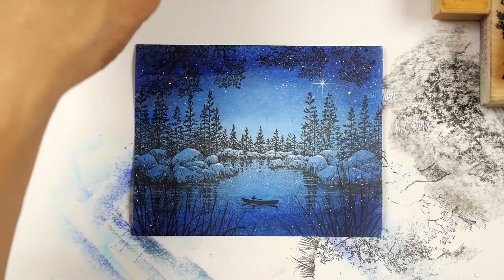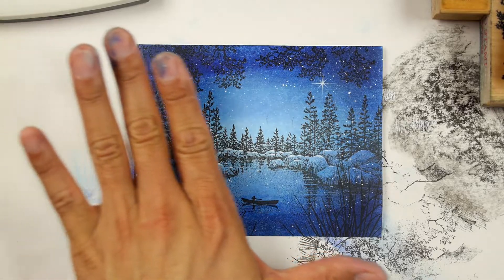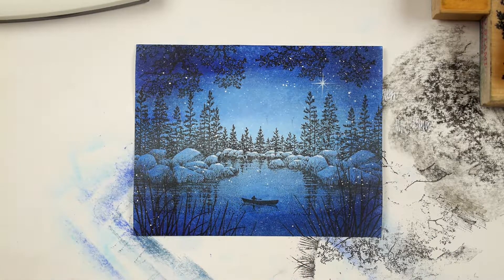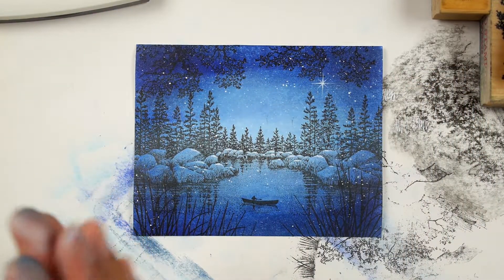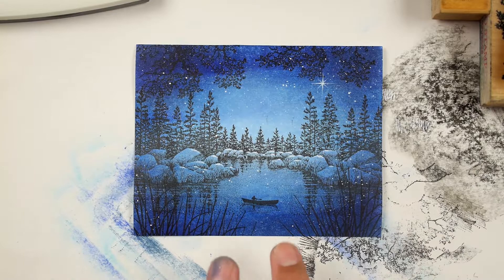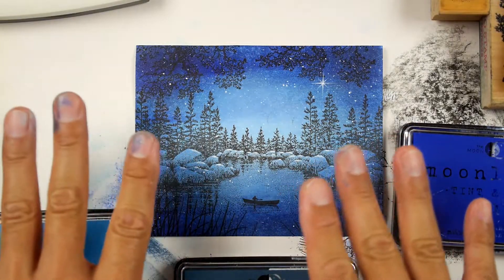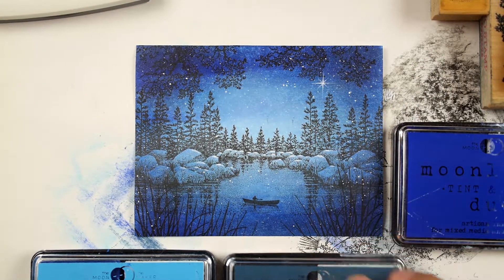In this case, instead of going with dye-based inks or alcohol inks to color my imagery, I colored the background of this scene using hybrid inks. Hybrid inks are a combination of dye and oil-based pigment inks mixed together. Those inks sit on the surface more than your absorbent staining dye-based inks or alcohol inks, so I was able to achieve a much deeper, richer-looking end result.